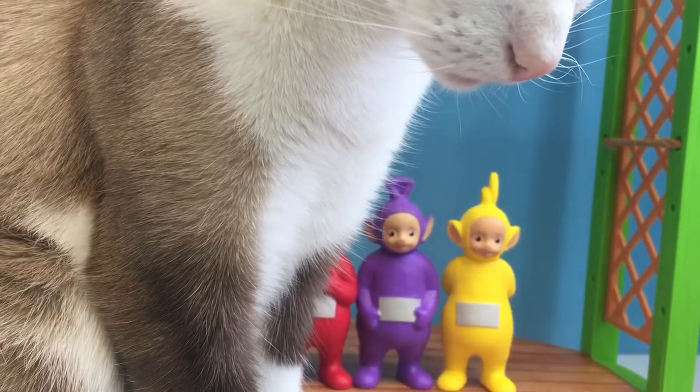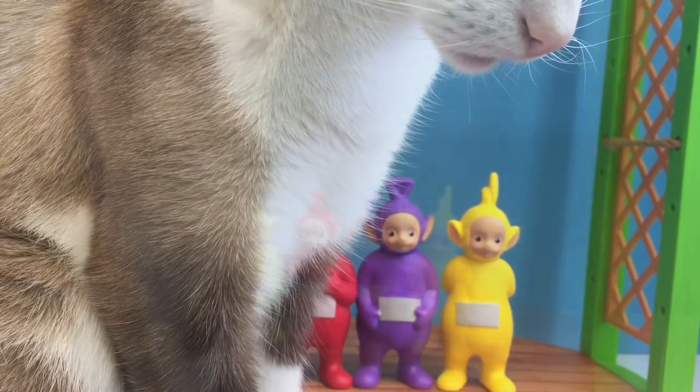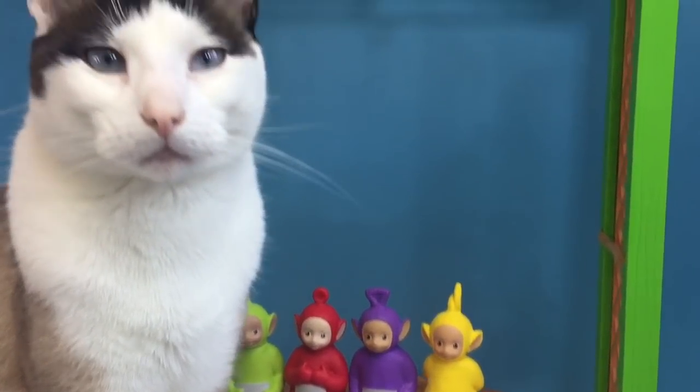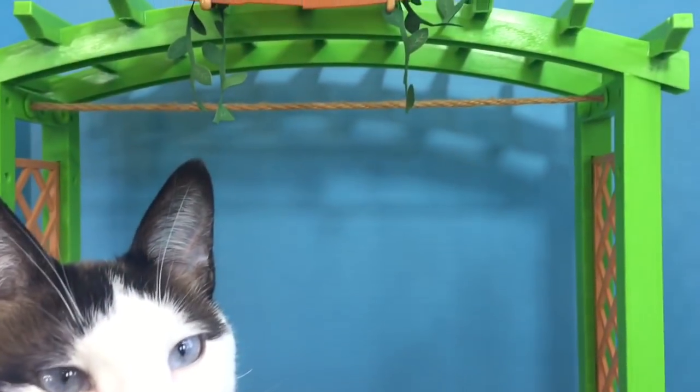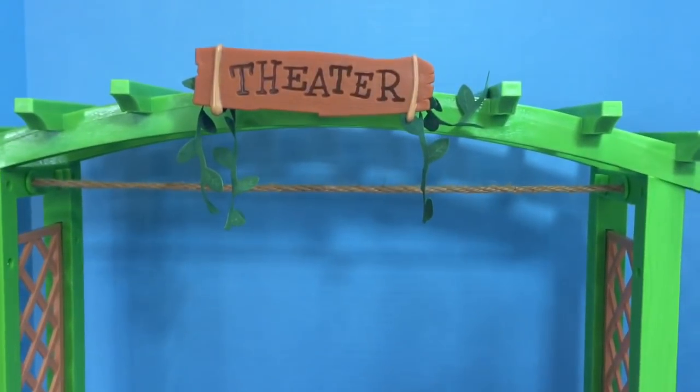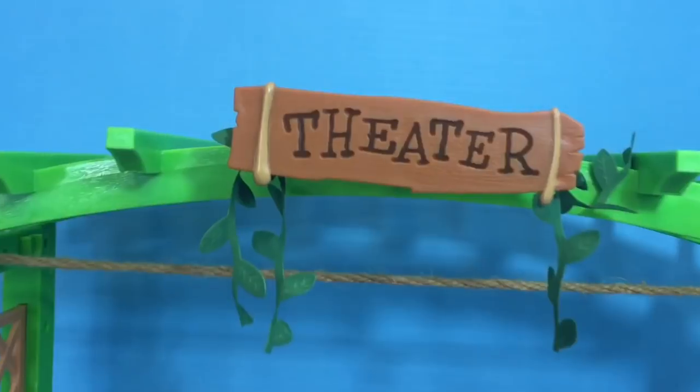Hello and welcome to Tiny Treasures. Today we have a new toy to show you, and of course Kitty is front and center. This is a high quality American Girls doll theater set and stage.